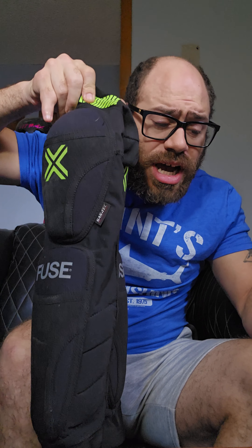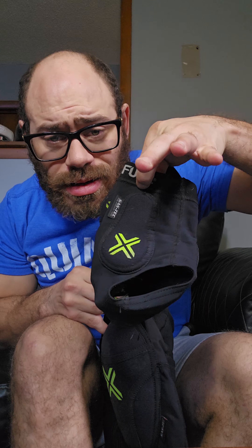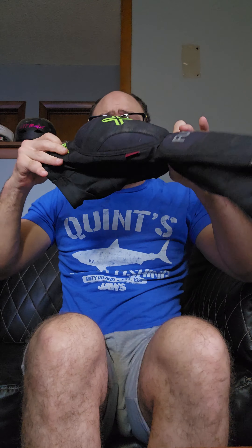Good morning, y'all — Captain Kirk here. I know y'all liked my review of the Fuse Echo pads, and I've used those for a couple years. This year I decided to upgrade and I picked up the Omegas Venetian combo as well as the ankle guards. I want to start off by saying Fuse pads are freaking awesome. I love them — I've had tons of pads in the four years I've been riding BMX. I've tried the Shadow Invisalight, some Troy Lees, some Triple Eight, and other stuff, but I keep coming back to Fuse pads. So let's get into it — first I'm gonna talk about the ankle guards.